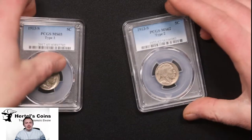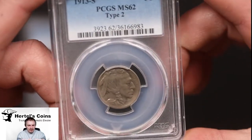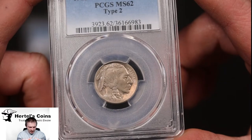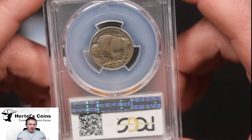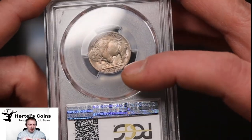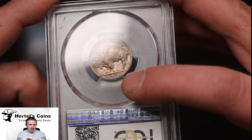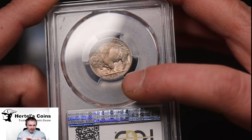The other one is the 1913S Type 2. As you can see again, the fronts are identical to each other and how you tell the difference is on the reverse of the coin. On the Type 2, underneath the Buffalo, it is recessed — or the ground is lowered. It's not a raised ground like the other one.